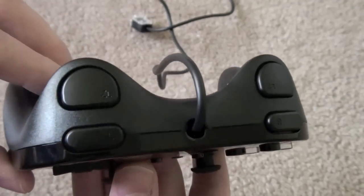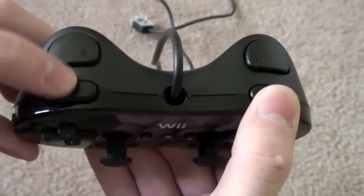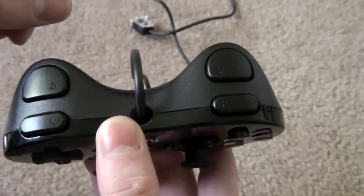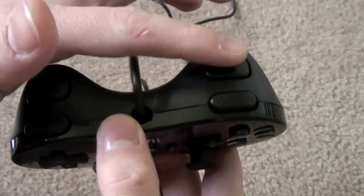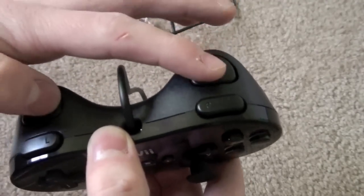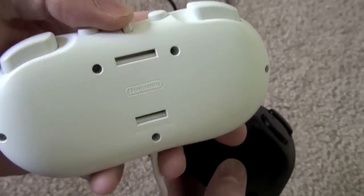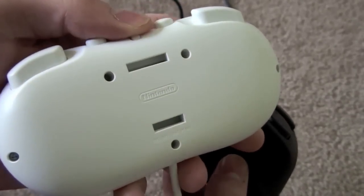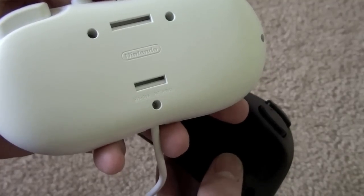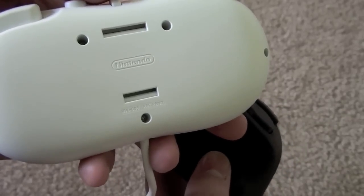As you can see, the shoulder buttons have been completely redesigned. We have L and R right here, but they are no longer analog. I suppose no one ever used the analog on the L and R. And then we have ZL and ZR here, which is really awkwardly named, and these are not analog either — these are purely digital. The back of the original Classic Controller had this weird clip. Nintendo never utilized this. I believe a third party came out with some contraption that would allow you to clip your Wii remote to this.